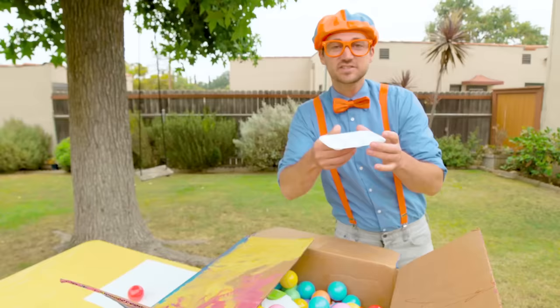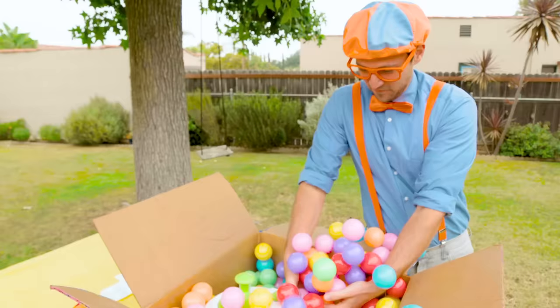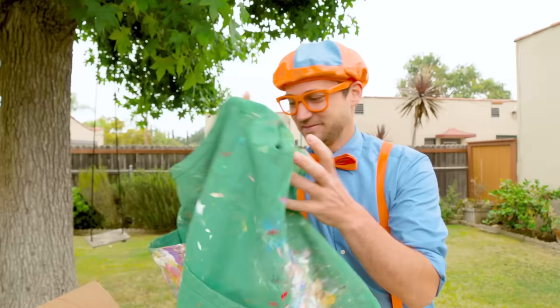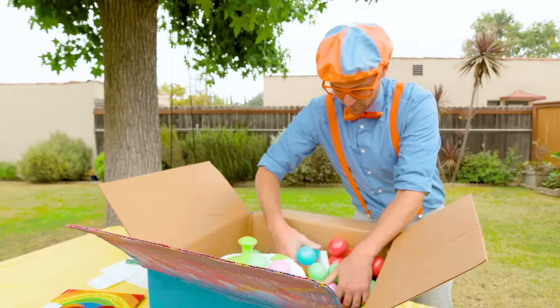It looks like we have a white palette. And an apron — a green apron. It actually has a lot of paint on it already. I'll set that over here, and we'll put that on before we start using all of the paints. And a sponge — put the sponge right there.